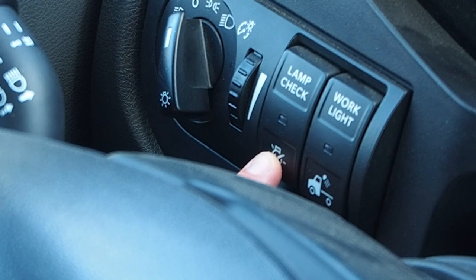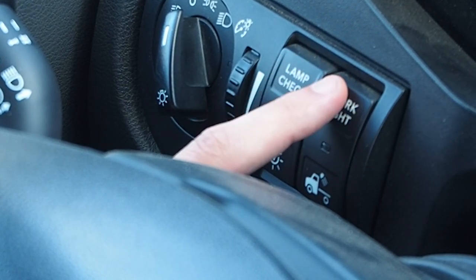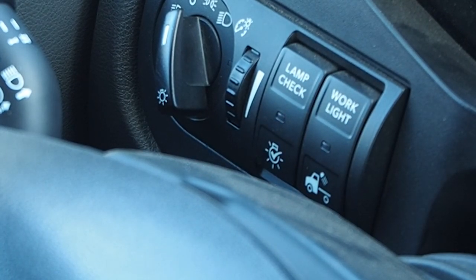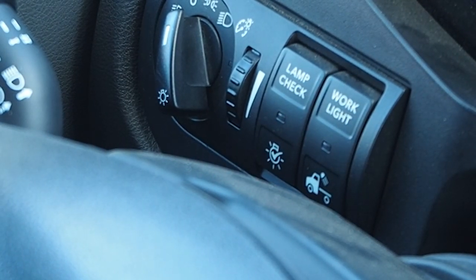Pre-trip inspection lamp check, work light switch — work lights will automatically turn on when the truck is in reverse up to 10 miles per hour.